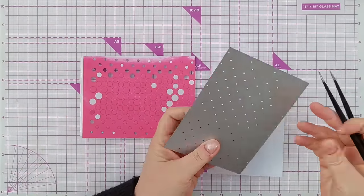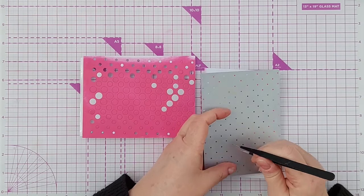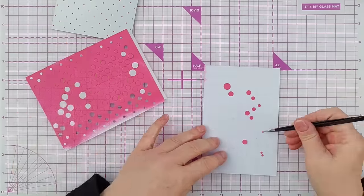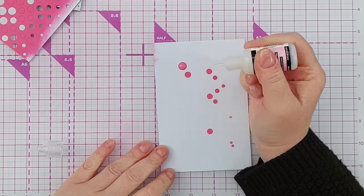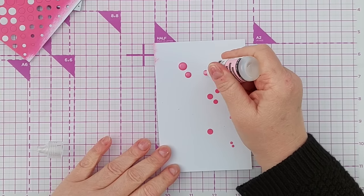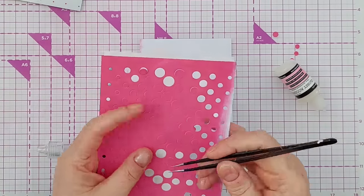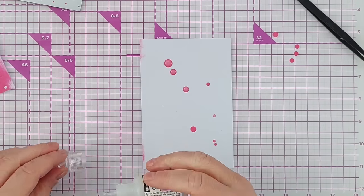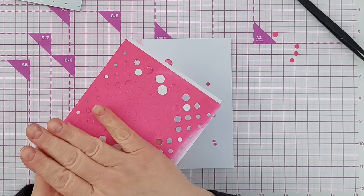You can poke them out onto your glass mat and pick them up, or take them out and select the ones you want. To turn them into enamel dots, I just add glossy accents over the top. There are other products — Nouveau do one called Crystal Glaze, and there are probably others. Make sure you take the backing off your circles before you stick them down, and once these are dry they look just like enamel dots.